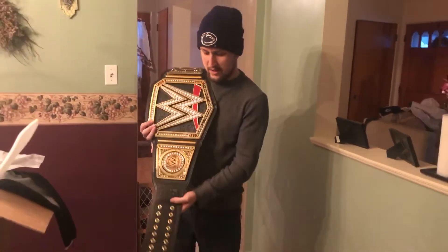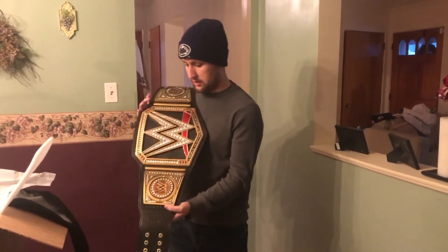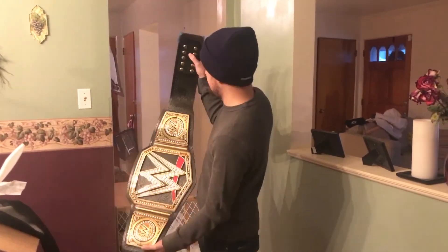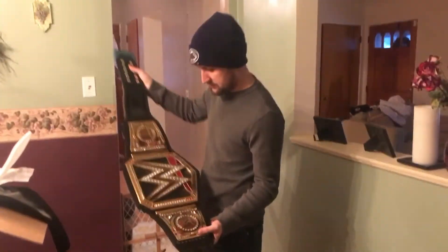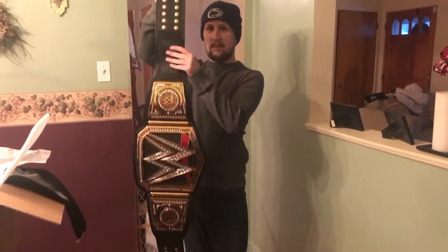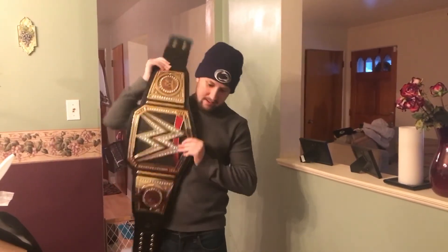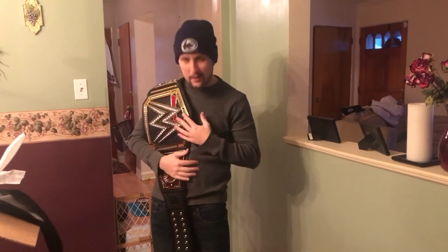Can't wait — I'm meeting Roman Reigns in a month from now and gonna have him sign it. I don't even really know where, probably right here or something. There it is — I've been waiting three to four years, well three and a half years since they debuted it to get it. Finally got it. Pretty sweet.